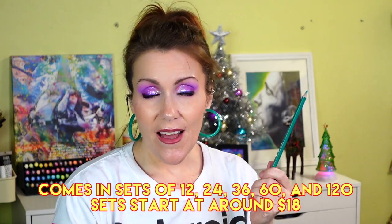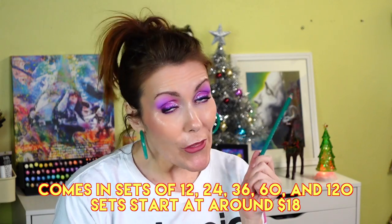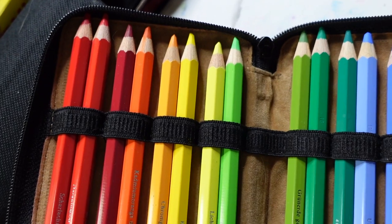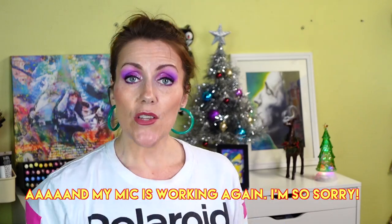For watercolor pencils, the Albrecht Dürer watercolor pencils by Faber-Castell are by and large the best on the market — they act a lot like real watercolor once dissolved. They're expensive and I can't think of a comparable alternative. They come in smaller sets too. If your artist already has them, consider the Albrecht Dürer Magnus versions — the bigger sister — which also dissolve completely underwater. I'm going to do a dedicated video on those.